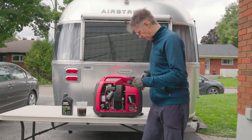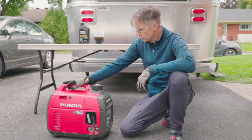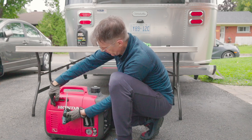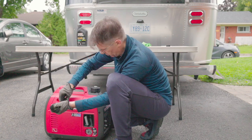We'll spark her up and try her out after I wipe off a little bit of the mess. I just double-checked the level to make sure it wasn't overfilled and it looked pretty good. Now we're going to spark it up and hopefully it won't explode.